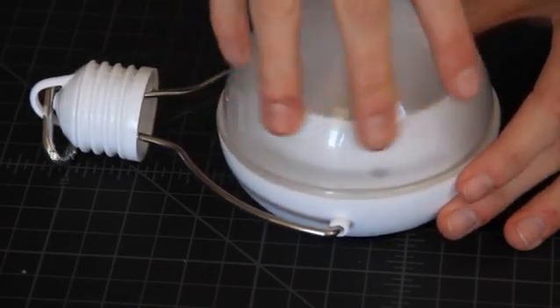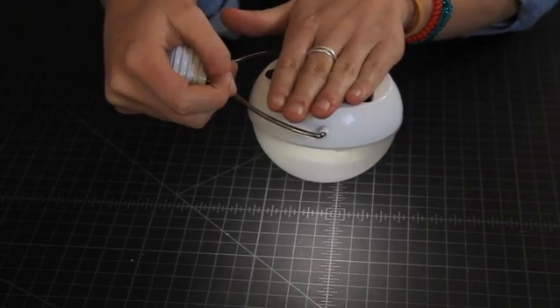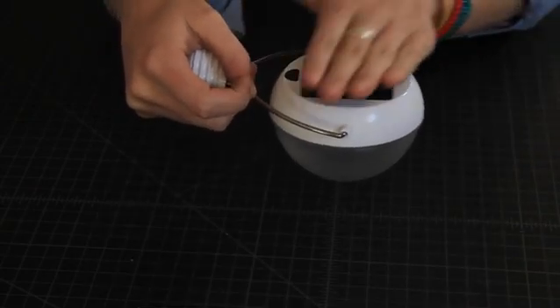The N220 has a battery saving feature. The light only turns on in a dark location, or when tricked by covering the solar panel like I'm doing now.